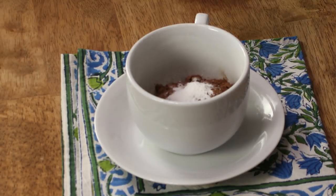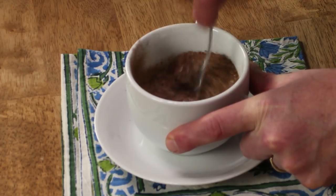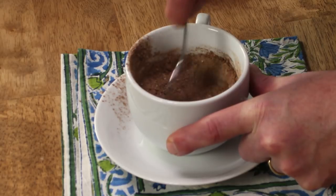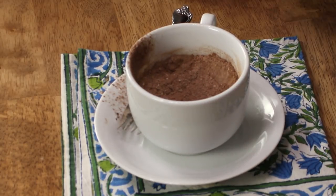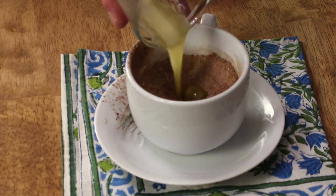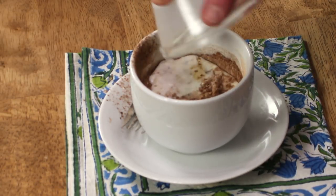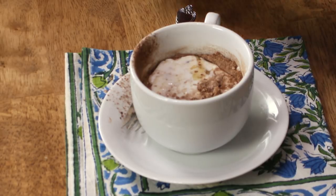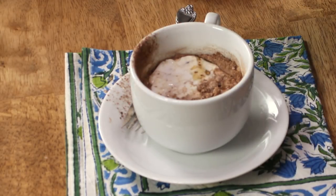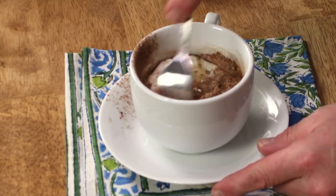Then grab a fork and mix all of these dry ingredients together. How easy is this? Then add one tablespoon of melted butter and a quarter cup of whole milk. Also add just a little splash of pure vanilla extract and then mix again.